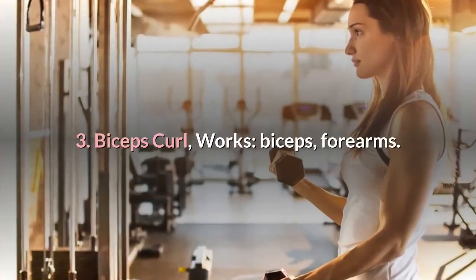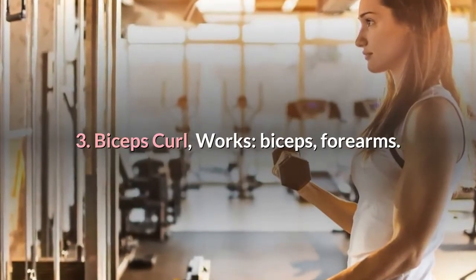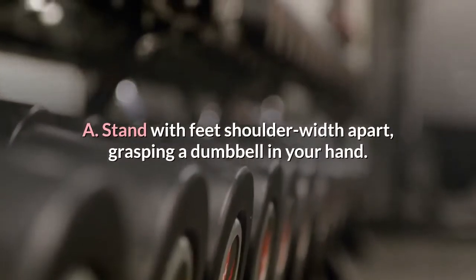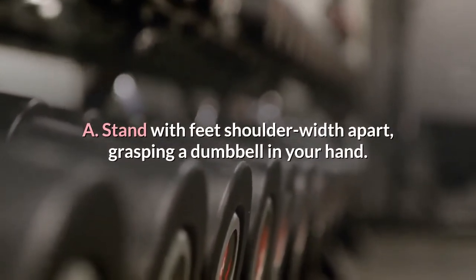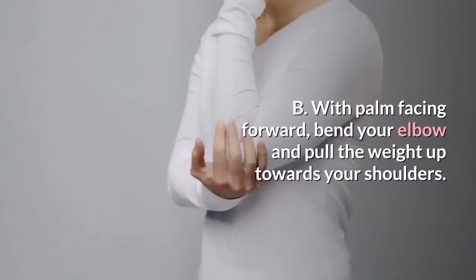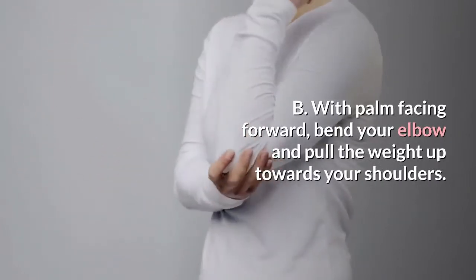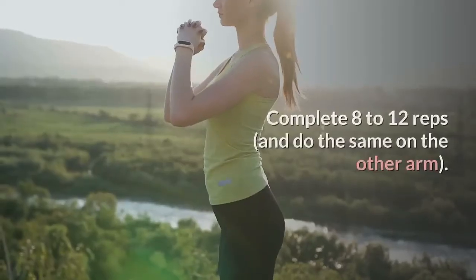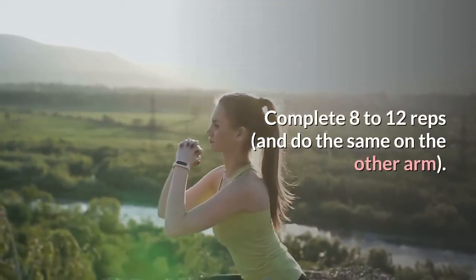3. Biceps curl. Works: biceps, forearms. Stand with feet shoulder width apart, grasping a dumbbell in your hand. With palm facing forward, bend your elbow and pull the weight up towards your shoulders. Lower your arm. Complete 8 to 12 reps, and do the same on the other arm.